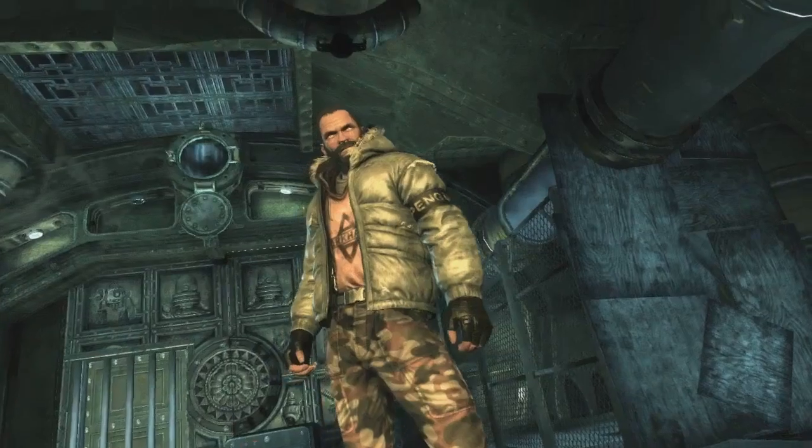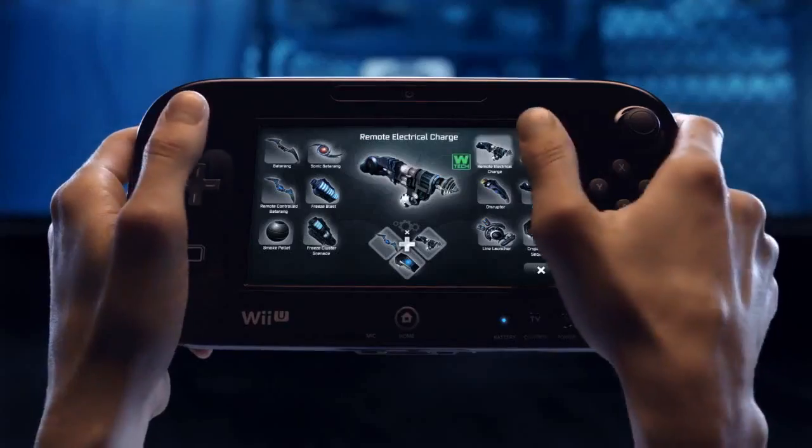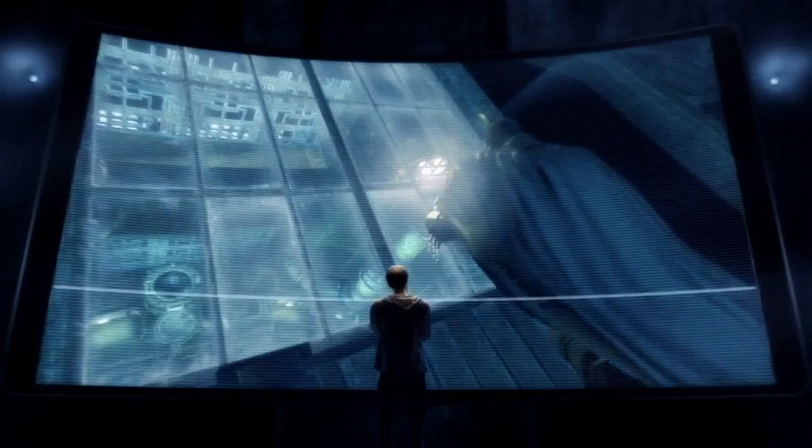Faced with a room full of enemies, even the odds by strategically placing explosive gel throughout the corridor's weakened walls.